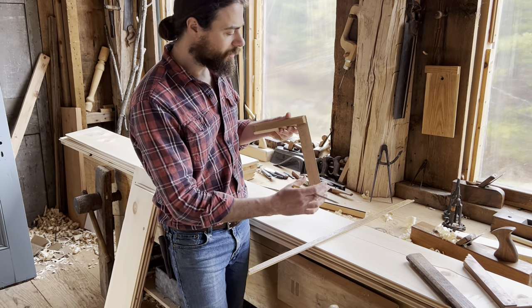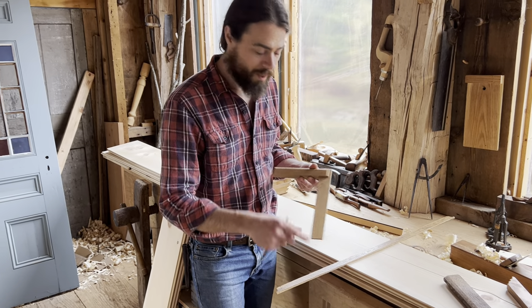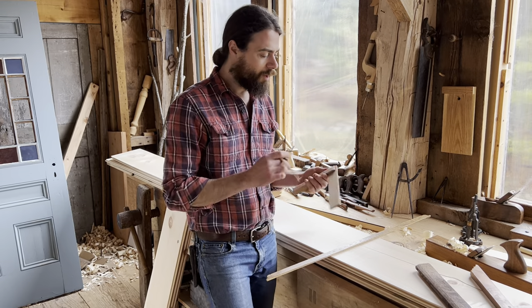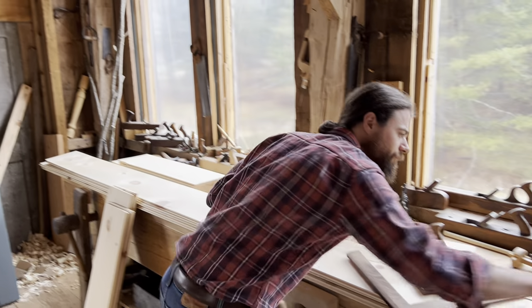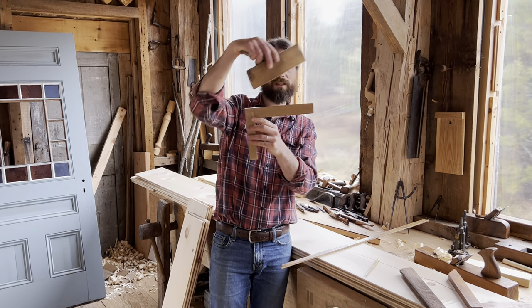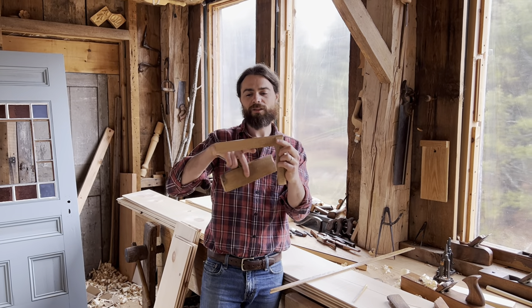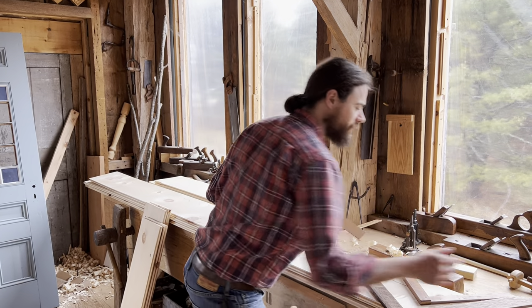You have a similar situation with a square — if the blade is perpendicular, the outside is going to be square, and you want both the inside and outside to be square. Maintaining those can be a little tricky. If you need to adjust, you can put the square in a vise and very carefully plane to true it up. The outside is what I use more often than the inside.